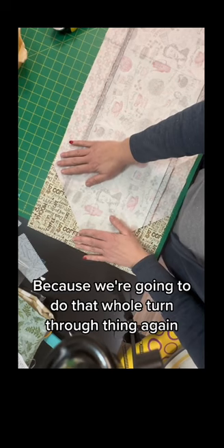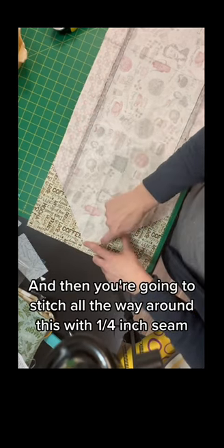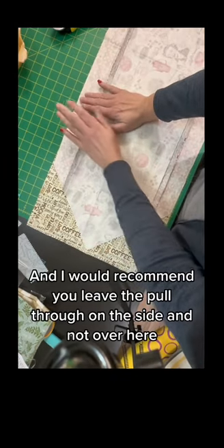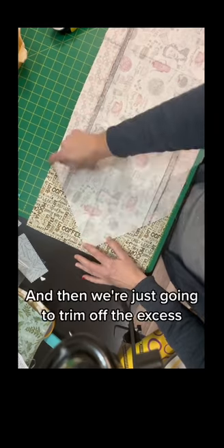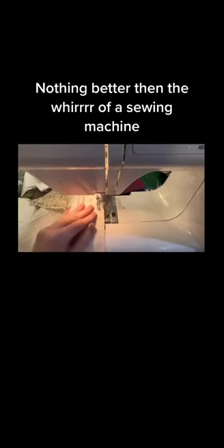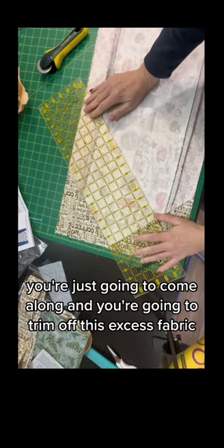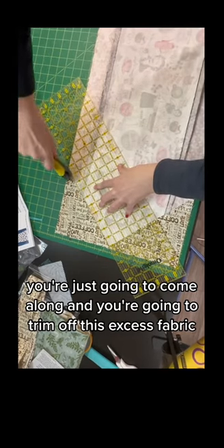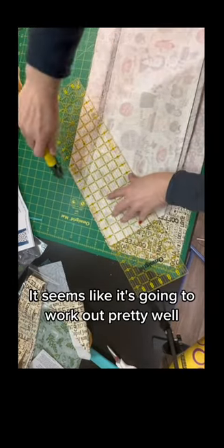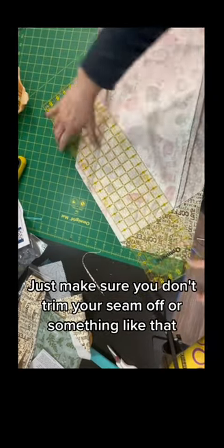We're going to do that whole turn-through thing again. You're going to stitch all the way around with a quarter-inch seam, but leave a pull-through. I would recommend you leave the pull-through on the side and not close to the point. Then we're just going to trim off the excess to make it easy — just come along and trim off the excess fabric. Just make sure you don't trim your seam off.